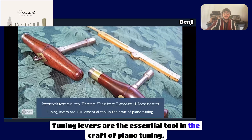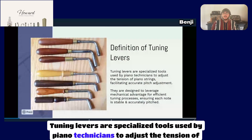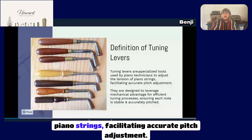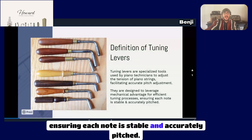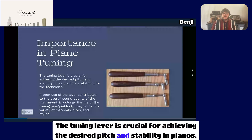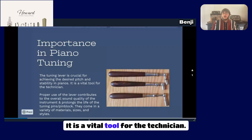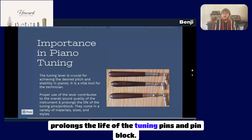Tuning levers are the essential tool in the craft of piano tuning. They are specialized tools used by piano technicians to adjust the tension of piano strings, facilitating accurate pitch adjustment. They're designed to leverage mechanical advantage for efficient tuning processes, ensuring each note is stable and accurately pitched. The tuning lever is crucial for achieving the desired pitch and stability in pianos — it is a vital tool for the technician. Proper use of the lever contributes to the overall sound quality of the instrument and prolongs the life of the tuning pins and pin block.